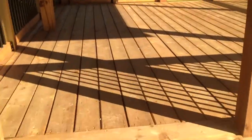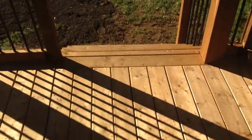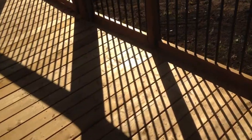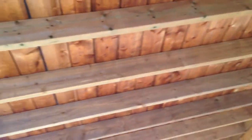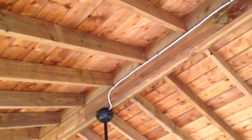So we'll walk up here and give you a good look at it. It's all picture-framed as you can see, which helps everything blend and pop out. The roof was actually made of deck boards as opposed to using OSB or plywood with shingles on top.